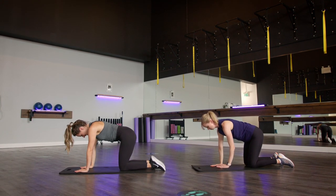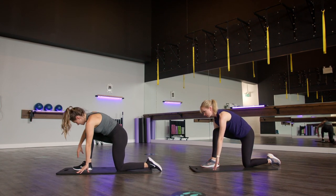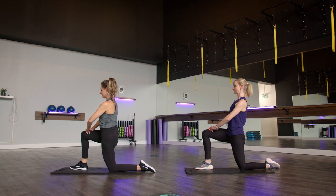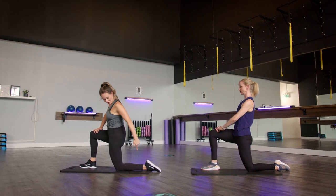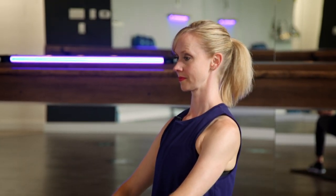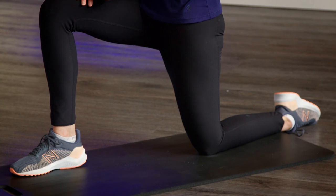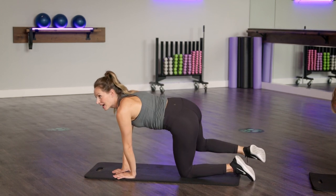We're going to get into a hip flexor and thigh stretch next. Bringing that right foot in between the hands. When we're ready, slowly bringing those hands up to the thigh. Checking for two 90-degree angles here — that back knee is right underneath that hip. We're going to think about driving those hips forward. If you need a little bit more, option to flip that toe to the floor. If you're fine where you are, stay where Emily is. Bringing the hands back down to the inside of that foot, wrapping that leg back around and resetting.